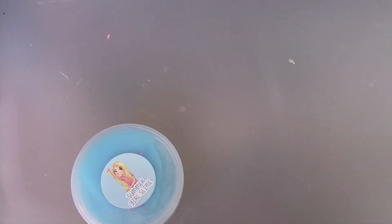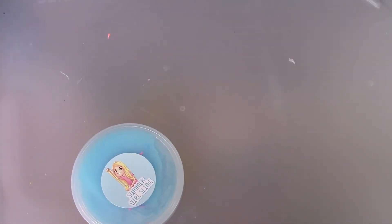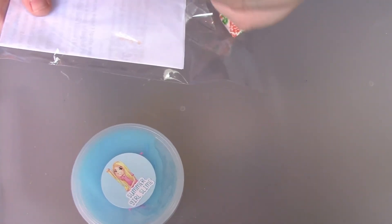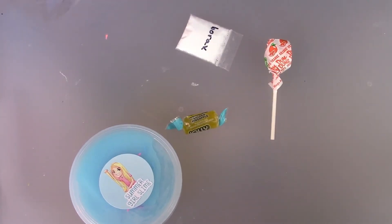So I don't know what I got. Here's the inside. First off, we have the slime — it's the Bloop Razzle from 7-Eleven. Smells very good. And then it came with an extra bag. So it came with a Jolly Rancher, a lollipop, borax, and a card.